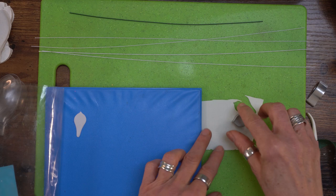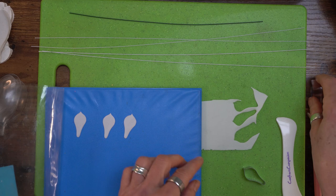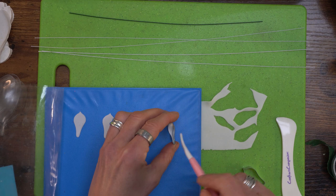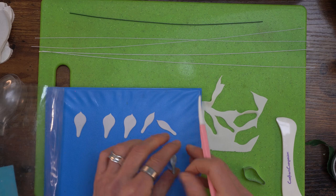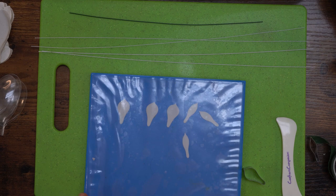If you don't have a proper bespoke petal protector, you can use just a polythene document wallet - it does exactly the same job. I like metal cutters best because they always give a better cut. I need three of those and three of the smaller ones. This is very small so I'm just going to pop that out with my dresden tool - one, two, three. I'm going to keep this paste because I'll use it later on.